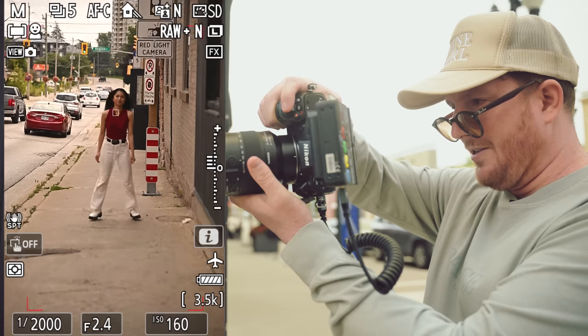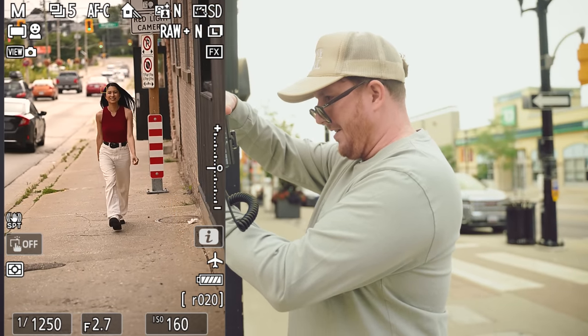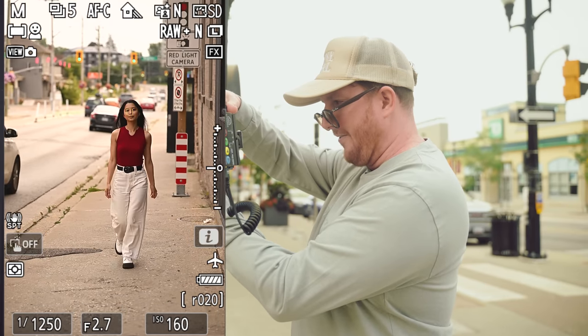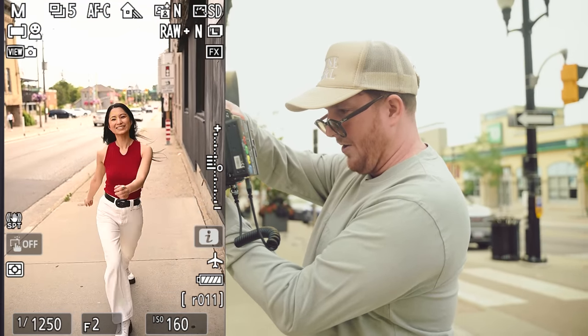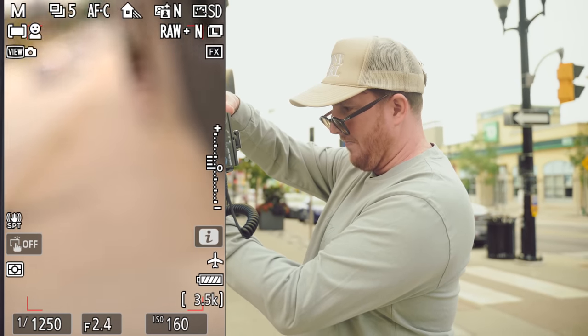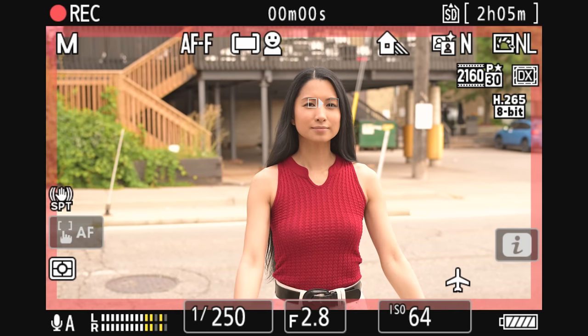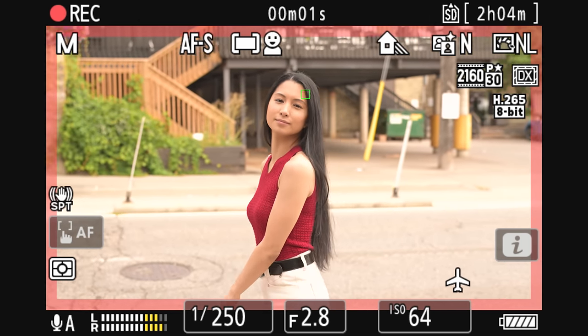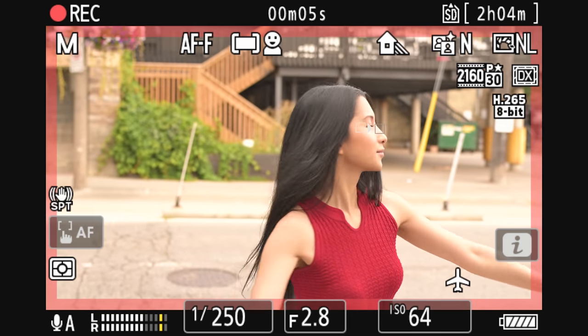As you can see, the autofocus is going to keep up nicely. I'm taking lots of shots — you can't actually see when I take the photos, but I promise I'm taking lots of them. And you can also see that as I zoom, it automatically updates from F2 to F2.8.